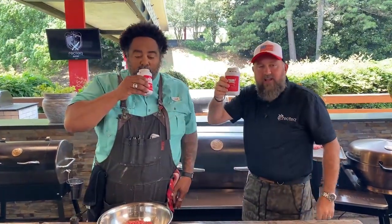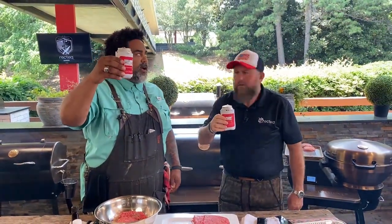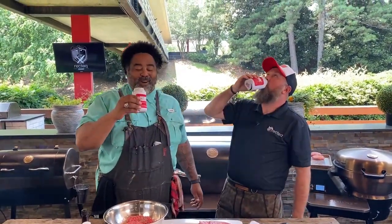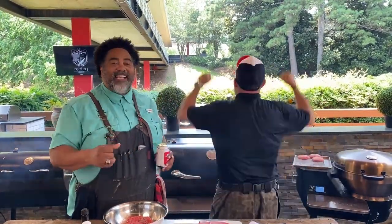Missing Greg today — Greg's celebrating the graduation of his son. Congratulations, Isaac! Welcome to Fun Day Friday, guys. We are live here at the Worldwide Headquarters for RecTech. That's right, out here on the RecTech deck.